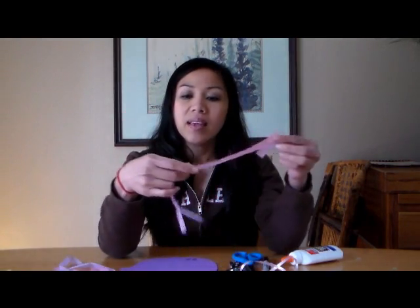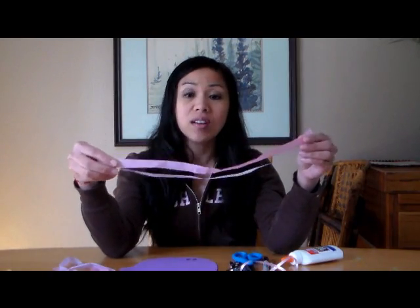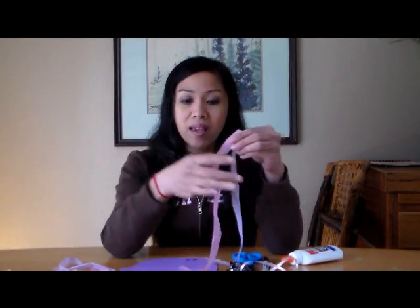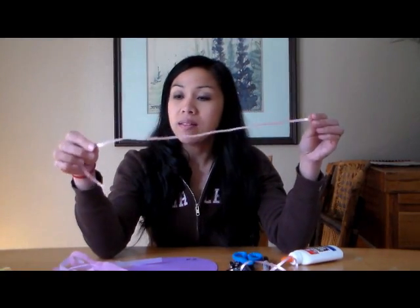Things that you'll need are construction paper — you can do purple or whatever color you like — and tissue paper. You'll have to make sure you cut them into strips of half an inch to an inch wide, and lengthwise I would go 14 to 18 inches long. They don't have to be all the same length, and you need about six of these strips.